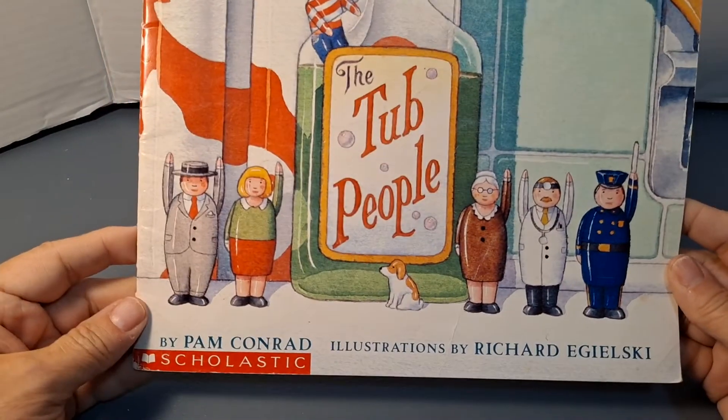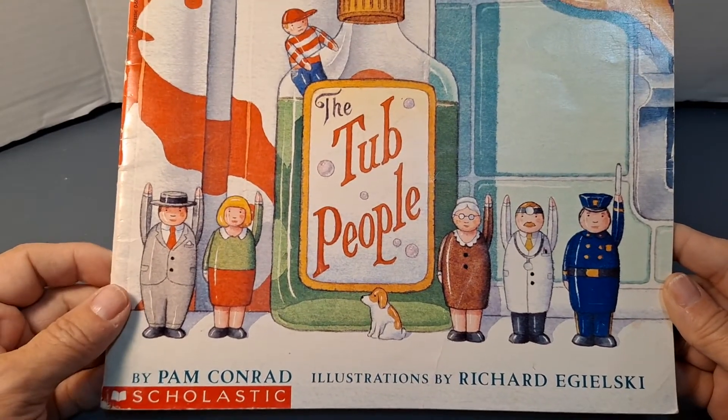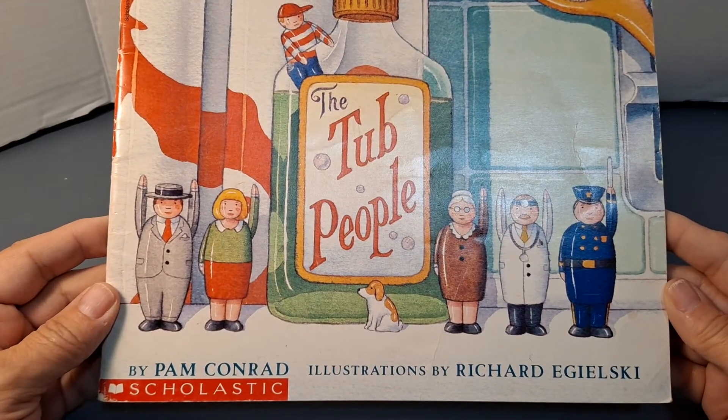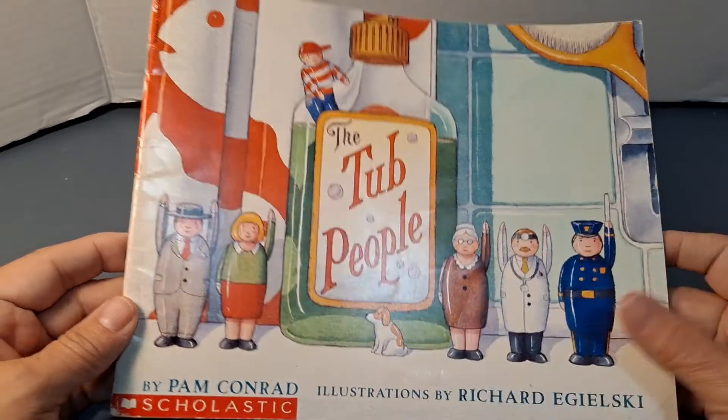Hi! Welcome to Storytime with Gigi. Today we're reading a fun Scholastic story called The Tub People by Pam Conrad, illustrated by Richard Egielski.